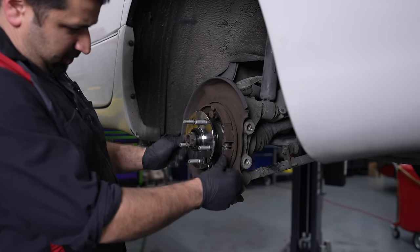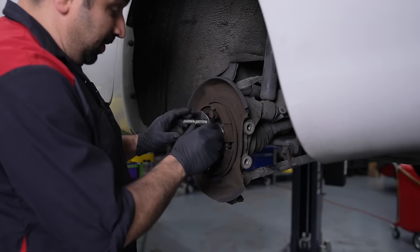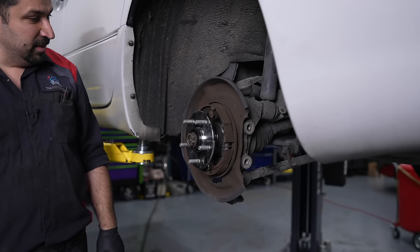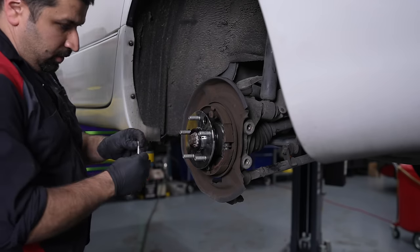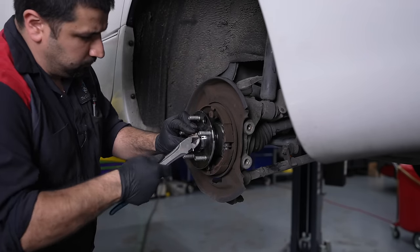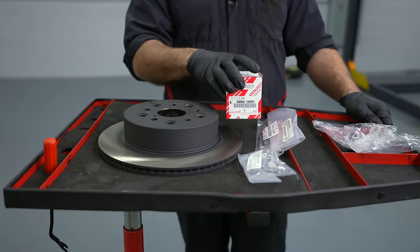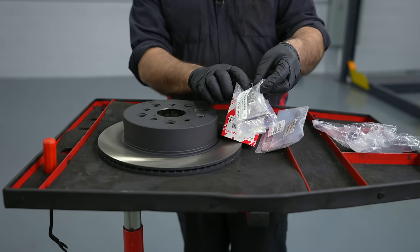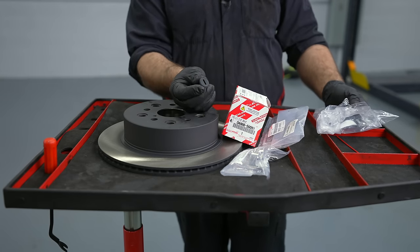The parking brake surprisingly looks decent — it's not very rusty, it still works pretty good, so I'm not worried about it for now. New cotter pin. I think the bearing is officially done — brand new OEM rotor, new OEM pads, new OEM shims, new OEM anti-rattle clip with new pins and locks. And then the most important thing is the little rubber plug for the rotor.